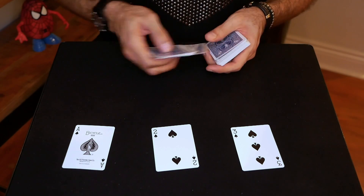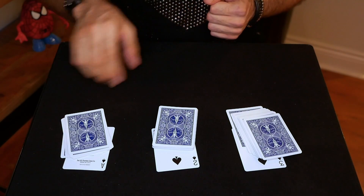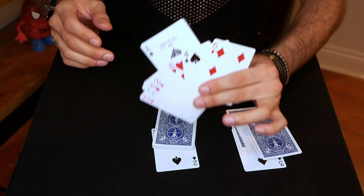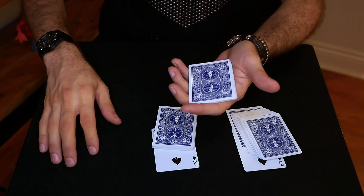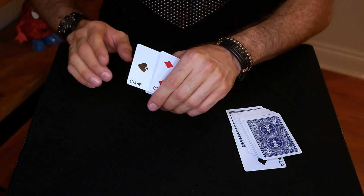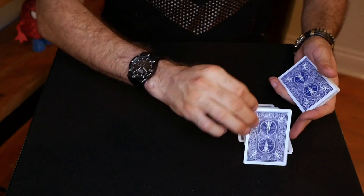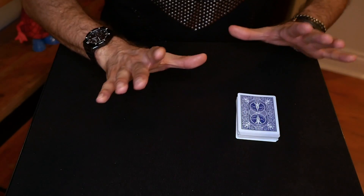I'm going to put a bunch of cards on each one of these — a bunch for the ace, a bunch for the two, and a bunch for the three. Now watch carefully. The first card goes right there in the center of the packet, slowly and fairly. That's the first one. That's the second one — watch that one. Same thing, slowly goes right into the packet. And finally the third one — I can't imagine it getting much more fair than that.